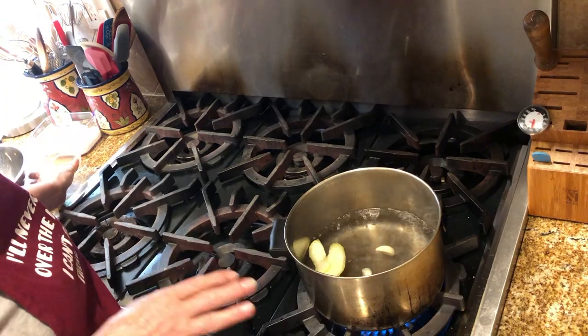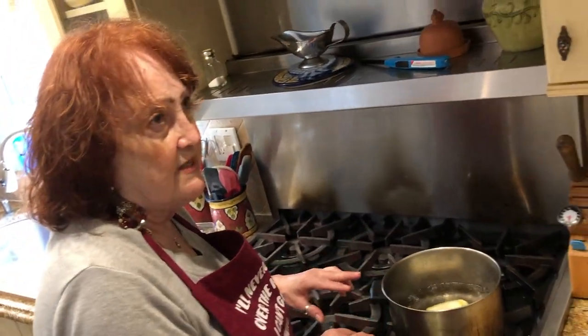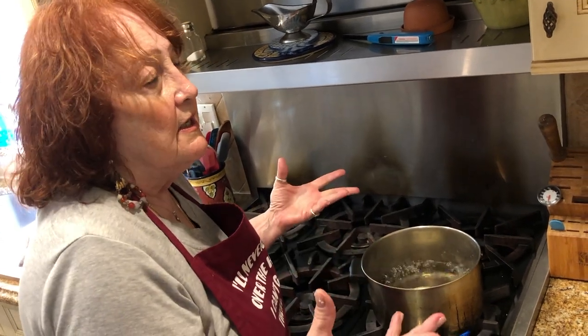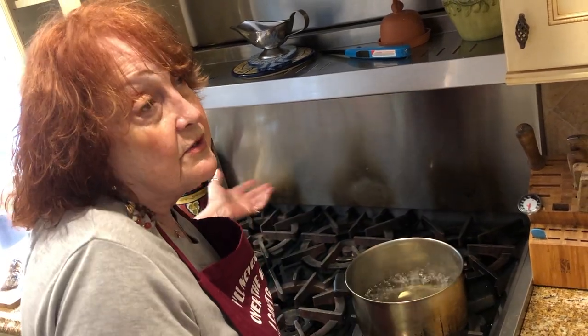I'm going to boil all the seafood in here. I'm going to start with two lobster tails. You could put whatever you want into this seafood salad — some people put mussels, I'll have the recipe at the bottom. Some people put scallops, they put octopus. A lot of people like octopus. They put baccala, which is a tradition in the Italian family at Christmas Eve. Nobody likes baccala but me — I never liked it when I was a kid, but when you grow older your tastes change.